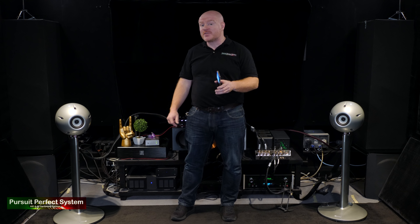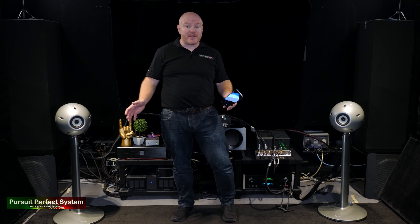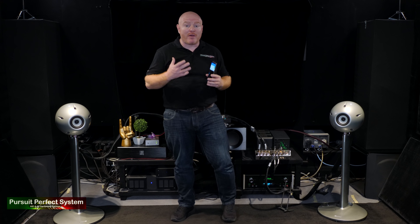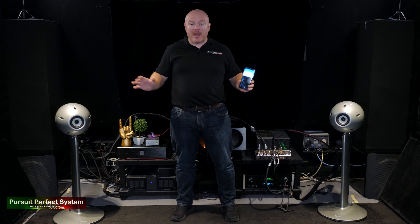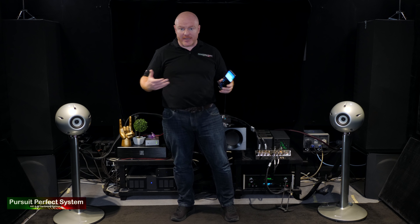If you're a regular to the channel, you've probably already noticed there are some differences in here compared to the last lot of videos I made recently. One thing that hasn't changed is just how handsome I am — that will always remain the same. But you can see either side of me we've got quite a few changes compared to before.